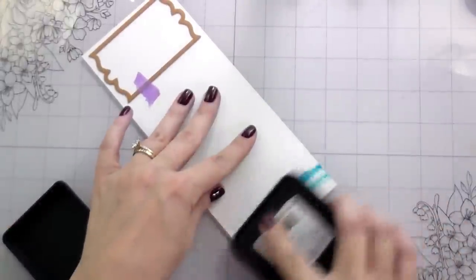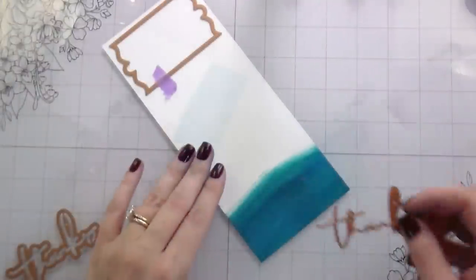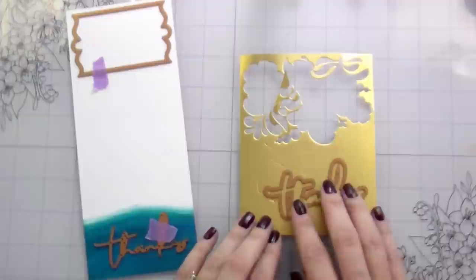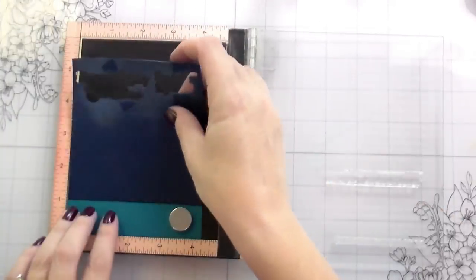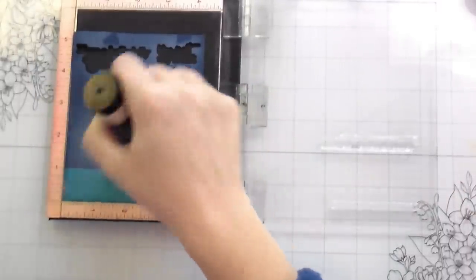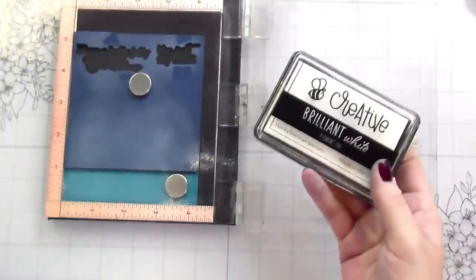I'm cutting out the piece that'll hold my sentiment. If you don't have matching cardstock, you can use the same distress inks you blended with — I put down Mermaid Lagoon first and then Peacock Feathers over it because the Mermaid Lagoon wasn't green enough for the card. Then cut your sentiment right out of that. I'm cutting the shadow out of gold to match the gold Perfect Pearls in the background. This particular sentiment set is by Spellbinders, but they no longer carry it — you can use any sentiments you have.